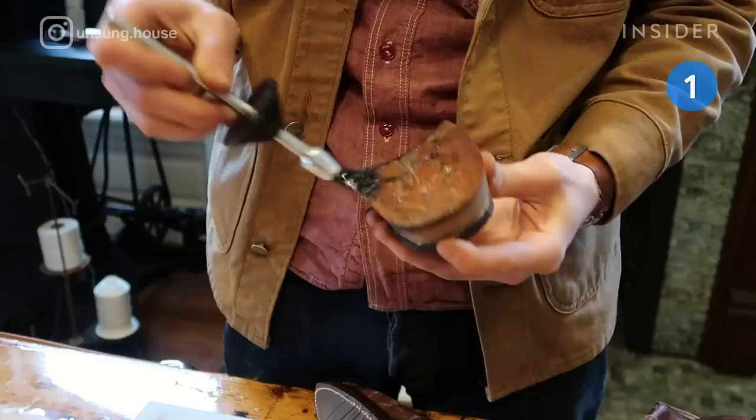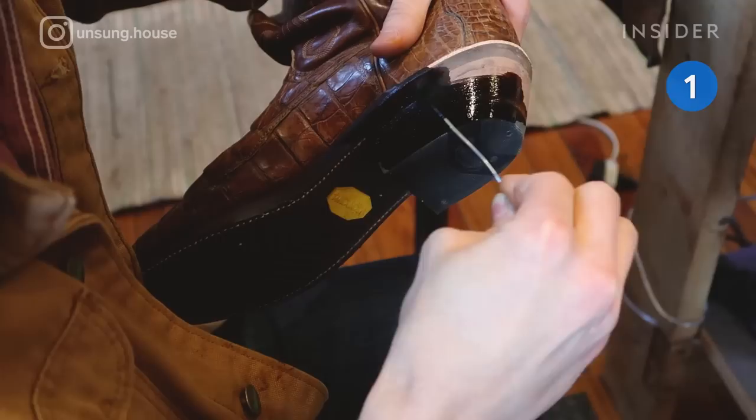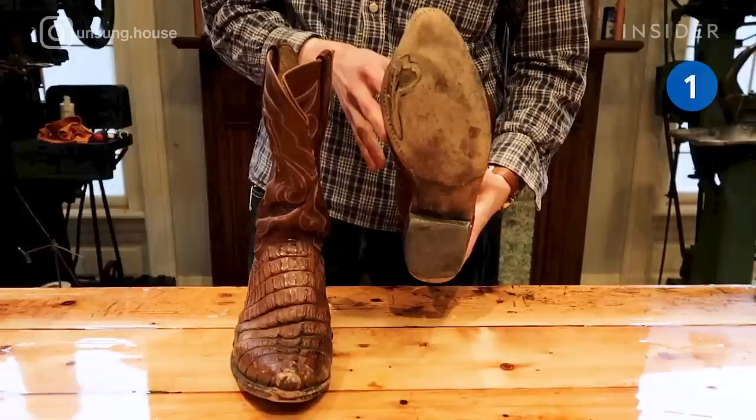To finish the restoration, he attaches the heel block with glue and nails. Once the heels are dyed to match the rest of the sole, the boots are given a final polish.